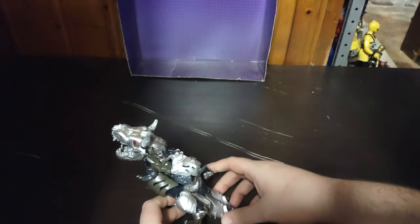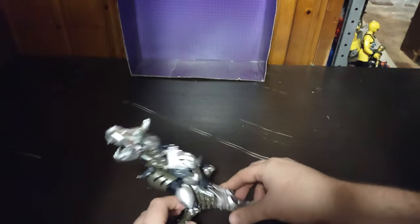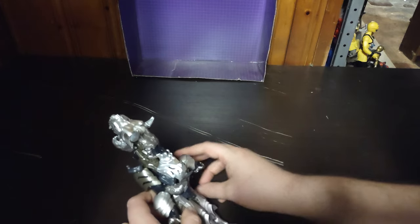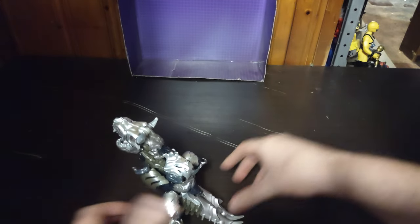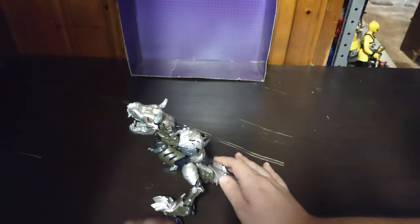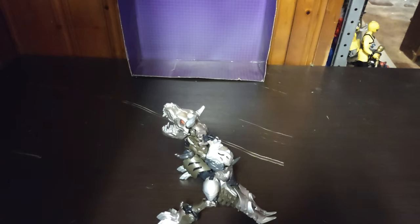But speaking of Grimlocks, we're going to do some comparisons with this figure. If I can get him to stand on his own without tipping over... I just got him to stand in a weird pose, but it'll do.